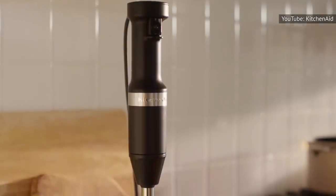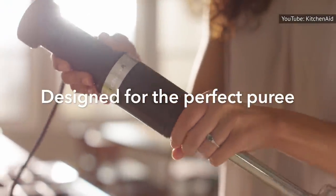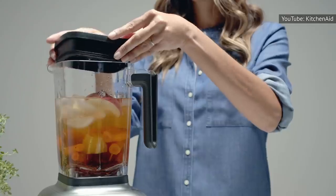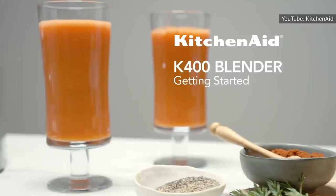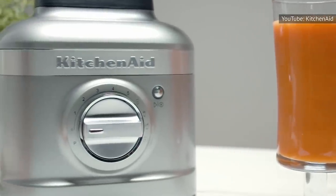If you need to process a super hot soup or sauce, Penner recommends using an immersion blender instead. If you don't have one, at least plan to blend safely — allow the liquid to cool first and fill the blender no more than halfway. Be sure to remove the stopper, the middle portion of the blender's lid, so excess steam can escape while you process your soup. To avoid splatters, hold the stopperless lid down tightly with a clean kitchen towel while the blender is running.